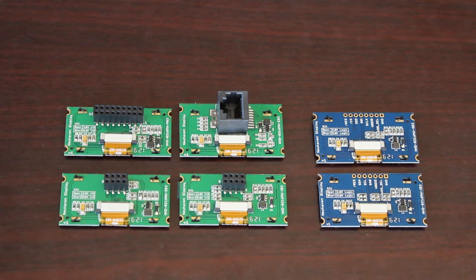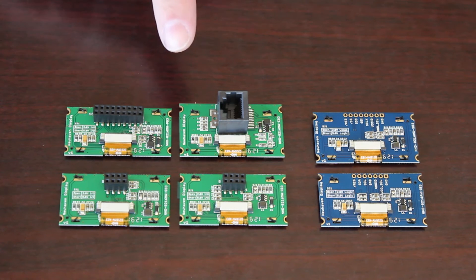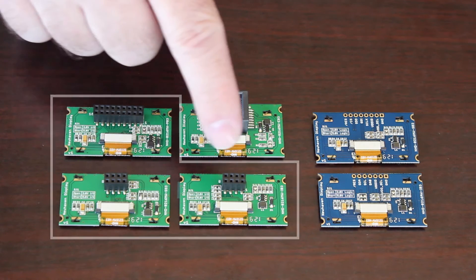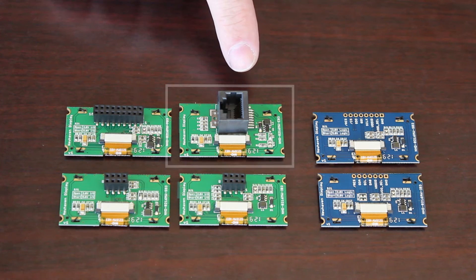The six new New Haven OLED displays are categorized into two groups. The first group includes four models we call our standard modules. Three of these include a standard dual-role pin header socket, and the fourth one includes an RJ45 connector.